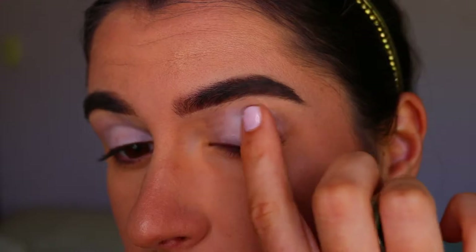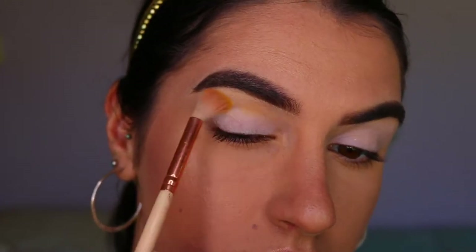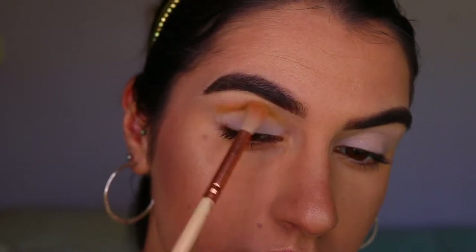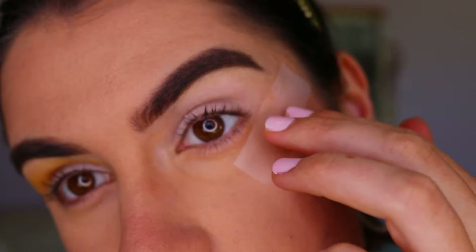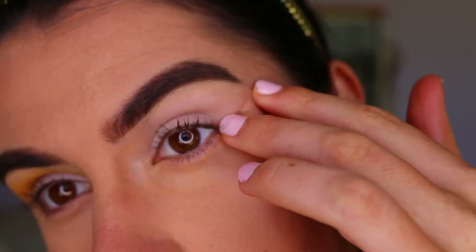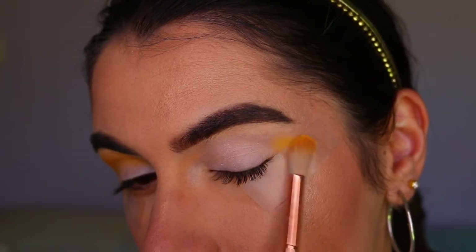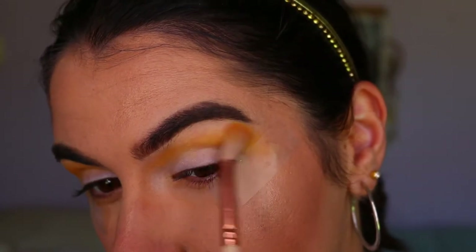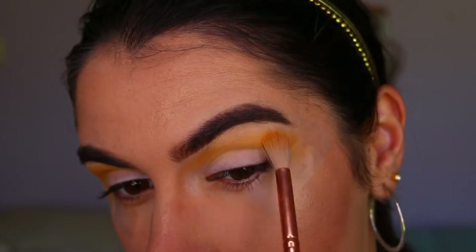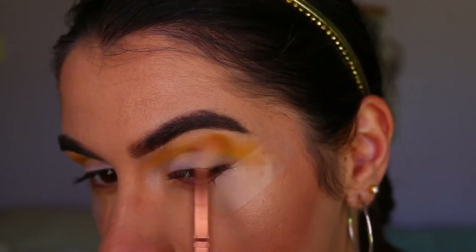Going in with our first color of the day - two yellowy orange tones applied through the crease. I wanted a nice crisp edge to this eye look, so I placed some tape right up against my eyes, first lessening the stickiness on the back of my hand so it wasn't too harsh and didn't peel off my foundation. Then I went back in with a fluffy crease brush from Zoeva and those yellow and orange tones, applying that through the crease quite opaquely - I'm going in with quite dark colors today.